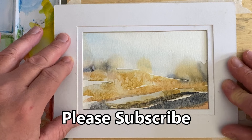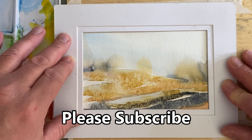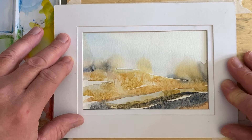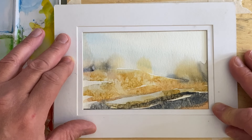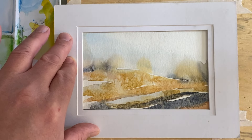Very intuitive, very quick, easy. If you're currently a subscriber, thanks a lot. If you're not currently a subscriber, please consider subscribing to my channel. I'd love to hear from you — I'd love to know where you're from. Please leave me a question or a comment in the comment section. Thanks a lot, and we'll see you again next time. Bye-bye.